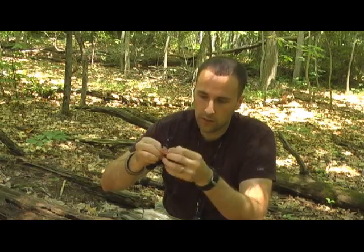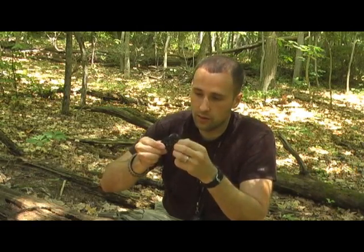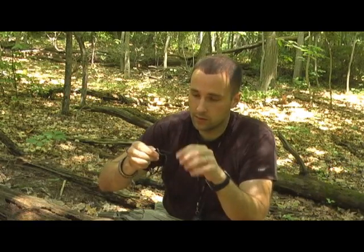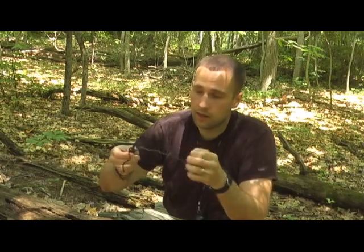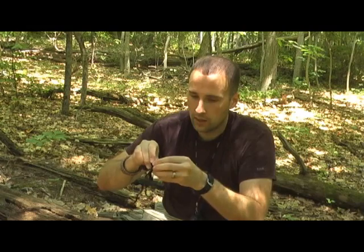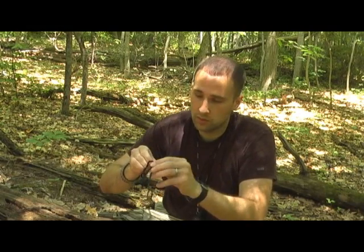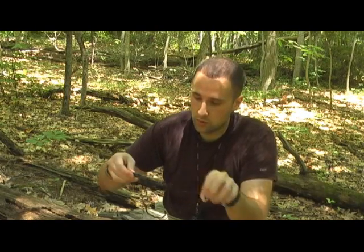You guys all know 550 cord. The reason it's called 550 cord is because one strand can theoretically hold about 550 pounds. I don't know what its shock limit is as in a falling body, but I've actually tested it with my body weight — a single piece of 550 cord — and it's really strong. It's great for any shelter building, great for shoelaces, cordage for a bow drill, anything like that.